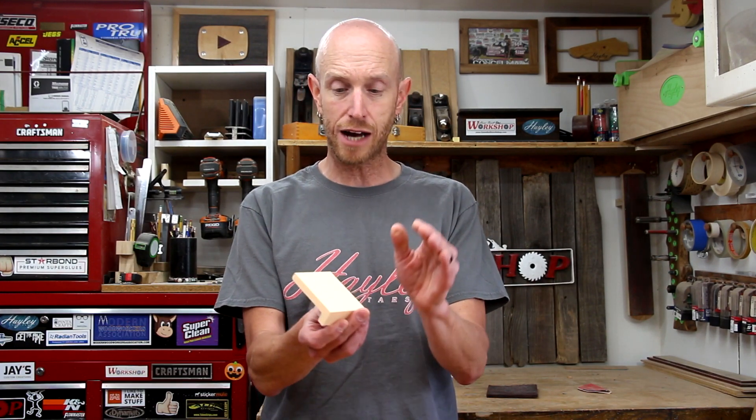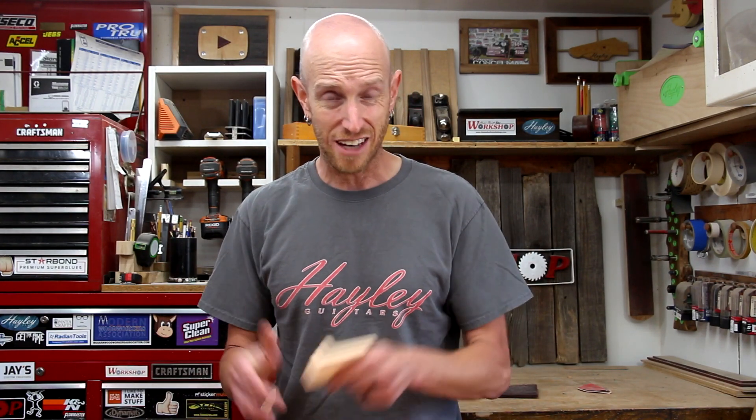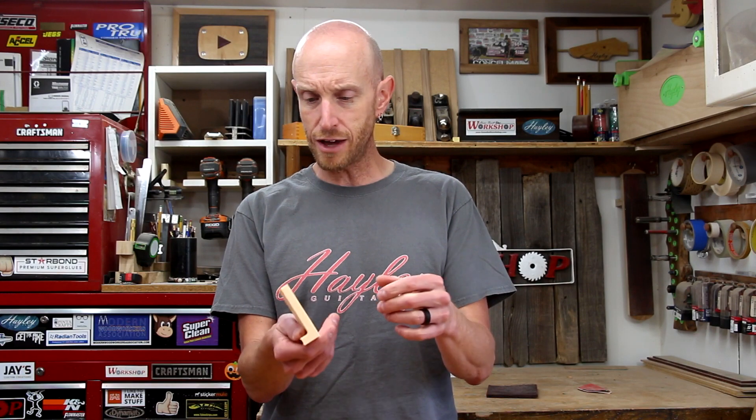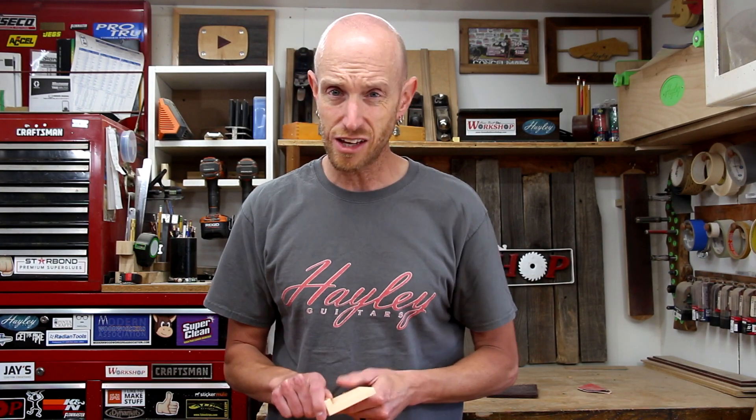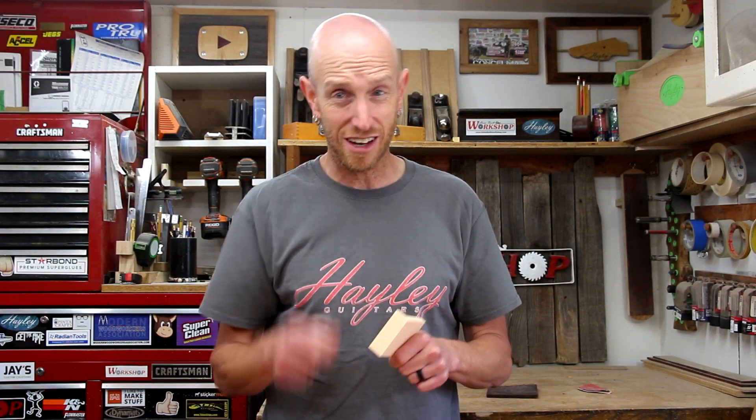I contacted Matterhackers and let them know that the roll was sticking. They offered up a replacement right away — super service. I've got to give those guys a shout out. This is not sponsored at all by them, but it's those little things when you get service like that from a company that makes me always want to go back. I wasn't even complaining, just letting them know the roll was sticking, and they took care of it right away. That's customer service right there.